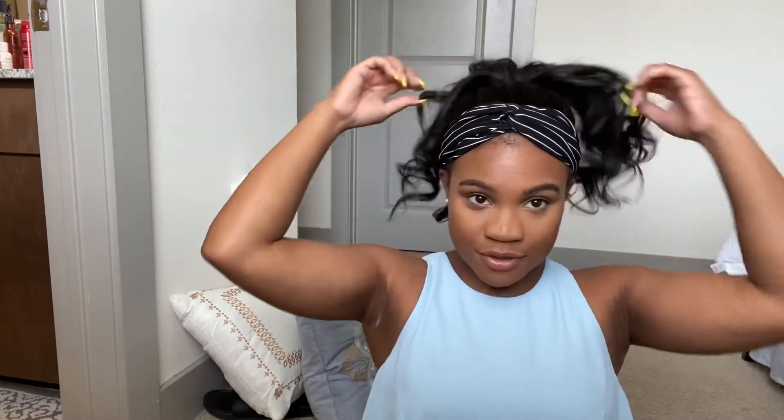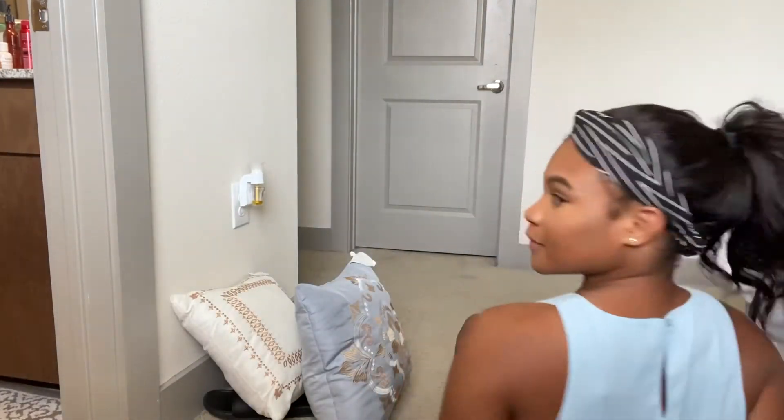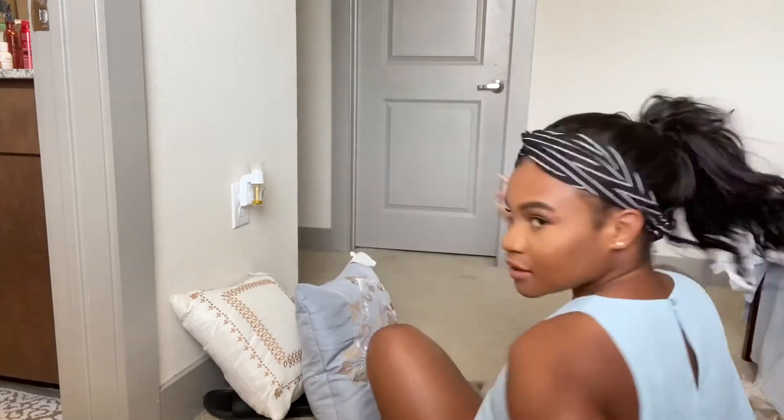I really like that with the headband wig the possibilities for styles are endless. We can do a ponytail — let's see what the ponytail looks like. This wig is 18 inches and 150 density. Here we have our ponytail — I mean, this looks so natural. Even if I just turn this way, you can see it looks really natural.